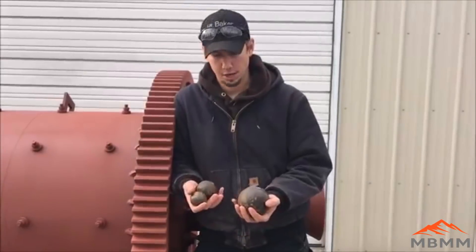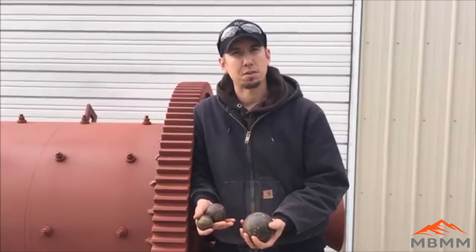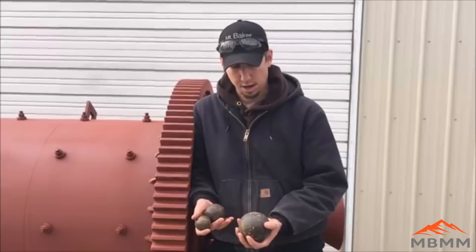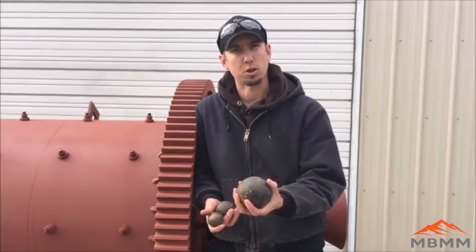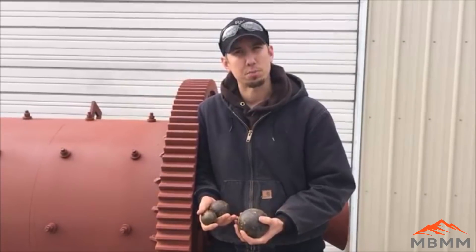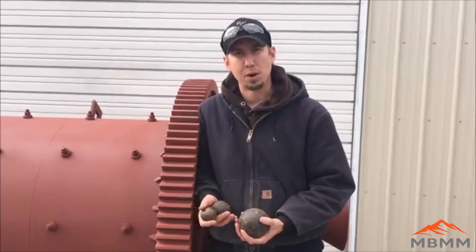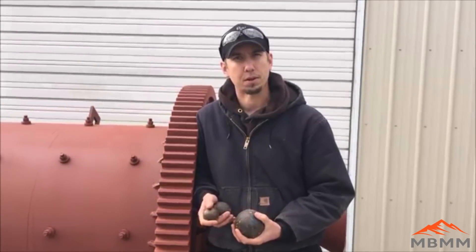Here are the 3 different size balls we use. You add equal amounts of each size ball when you first charge the mill, and then as the balls wear, you just keep putting in larger balls. It's about a 2-ton charge of balls; the machine empty weighs about 8,500 pounds, and with the charge of balls it weighs about 12,500 pounds.